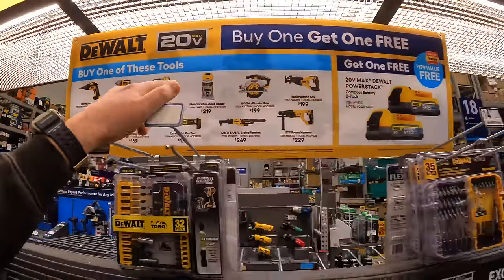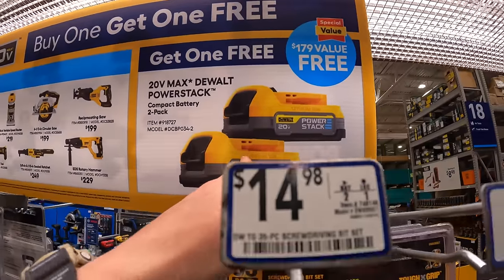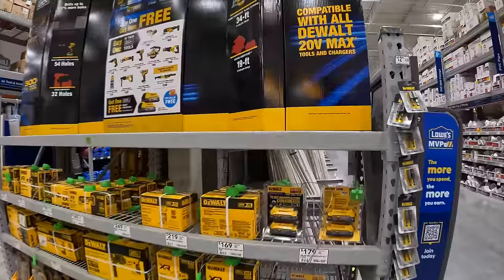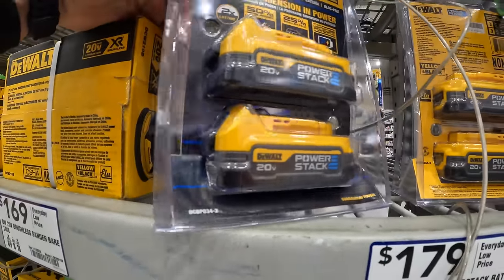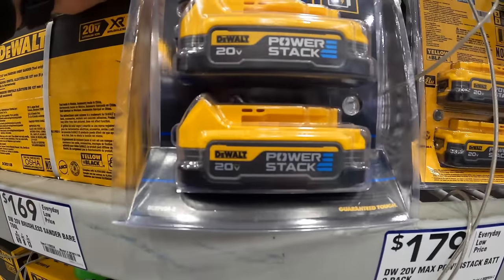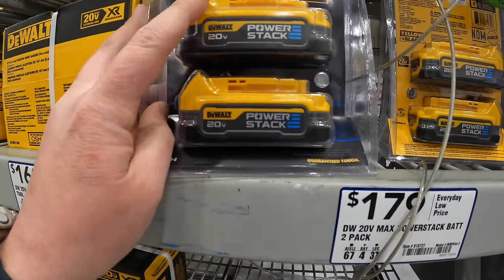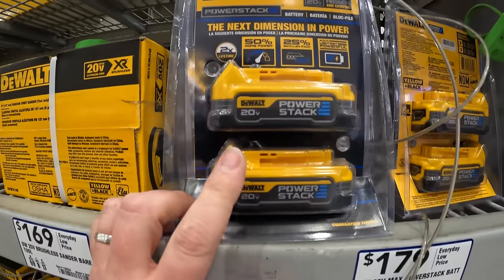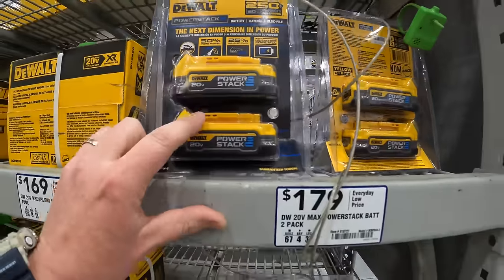If you get any of those tools, you get a free two-pack of 1.7-amp-hour Power Stack batteries. These batteries are absolutely amazing — they're only 1.7-amp-hour, but the size and the power you get with them is phenomenal. DeWalt did a great job with these specific batteries. If you need new tools and batteries, that's a deal to hit up over at Lowe's.